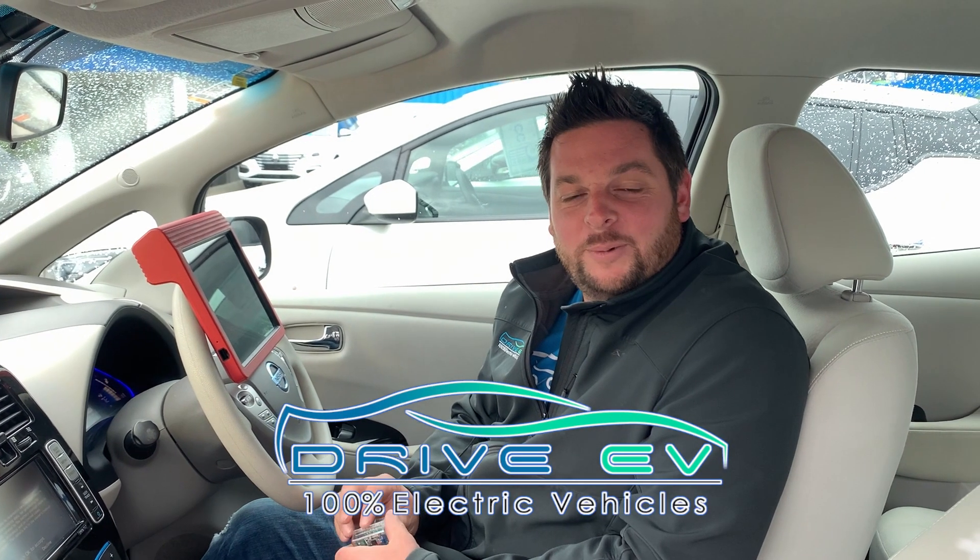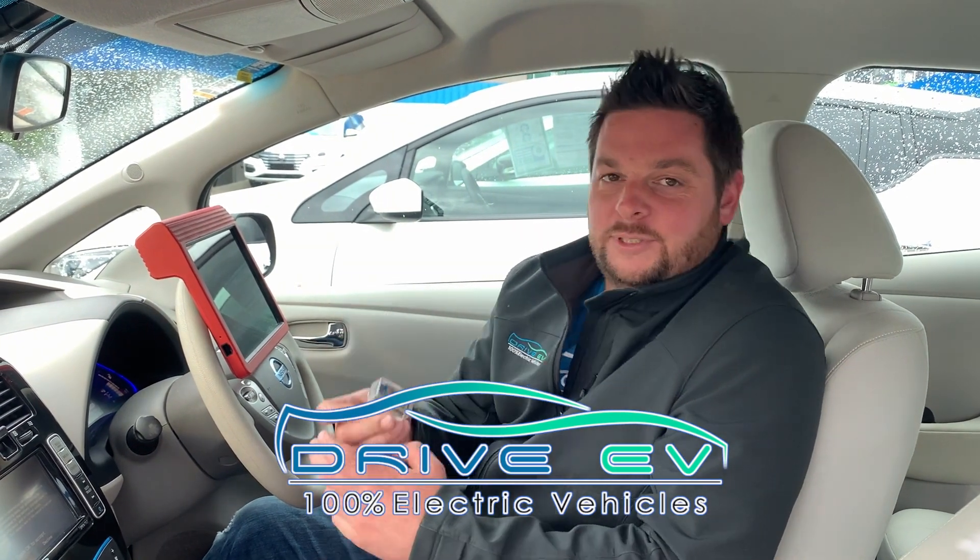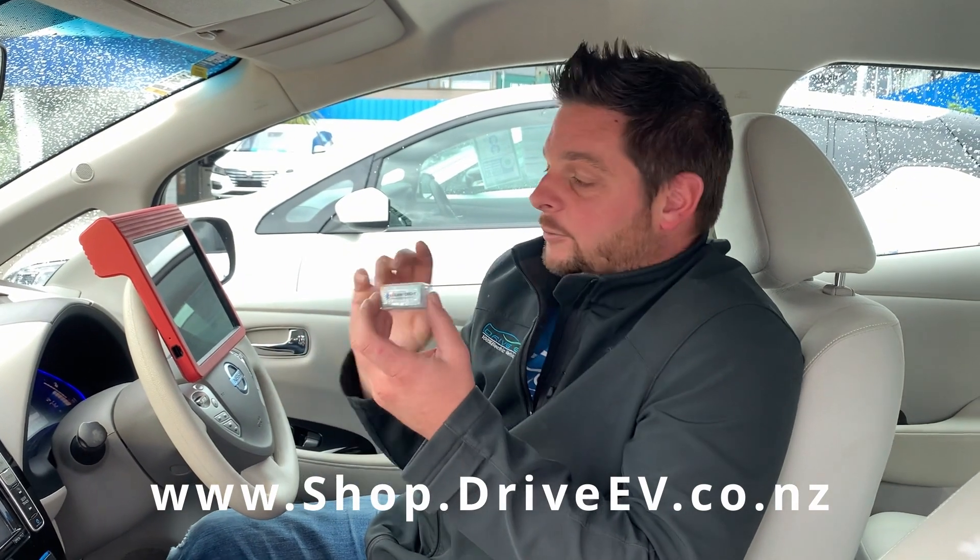Hi everyone, today we're talking about LeafSpy. To check a Leaf's battery, you're going to need a device to plug into the OBD port. This is the AliLink device that we sell on our website at shop.driveev.co.nz. This is the one that LeafSpy recommend and we find the best for the job.